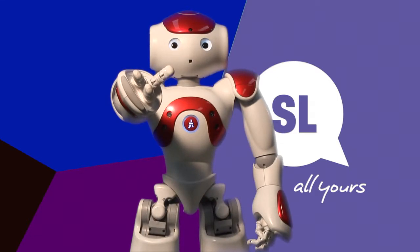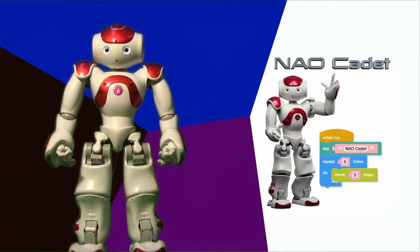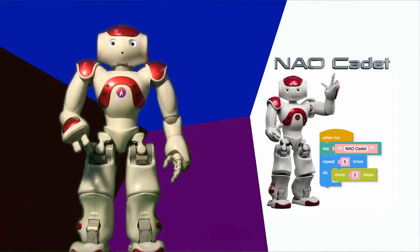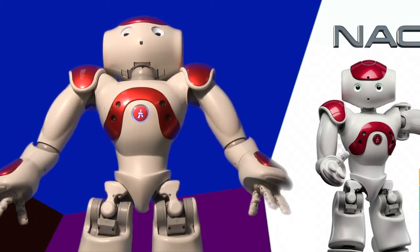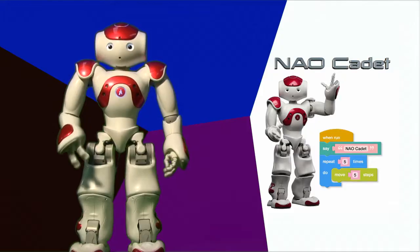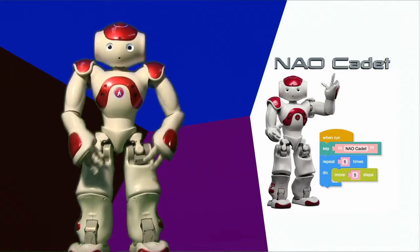Which is lucky, because that's all the fingers I have. While I'm booting, grab your tablet and download the NAO app from the Google Play or Apple App Stores. Tablets included in State Library of Queensland NAO kits will have the app pre-installed. Just look for the icon. After it's installed, make sure your device is connected to the same Wi-Fi network as I will be using.